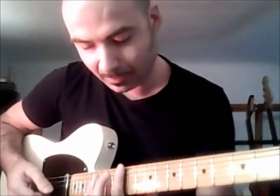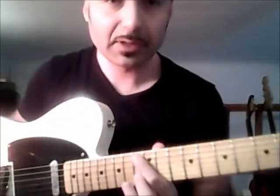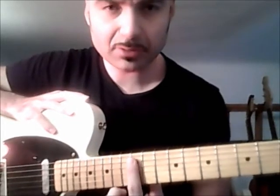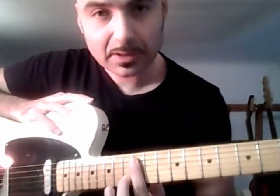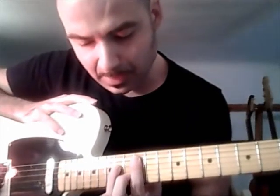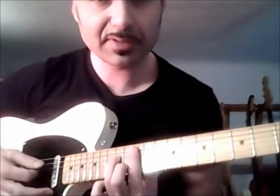This allows us to do a barre so that it already sounds like a chord. We go to the twelfth fret with the index finger, make a barre starting from the fifth string downward. Then at the thirteenth fret the middle finger, and at the fourteenth fret, fourth string, the ring finger. This shape comes out.